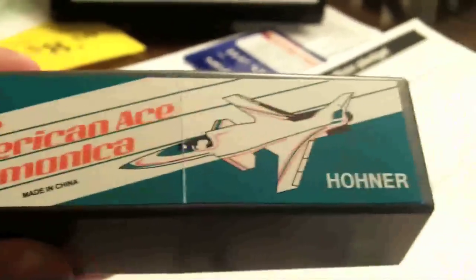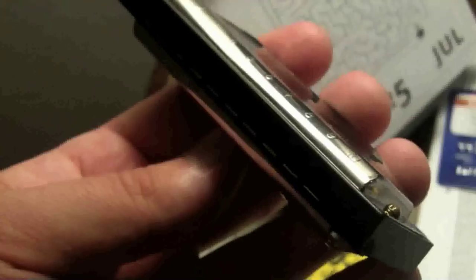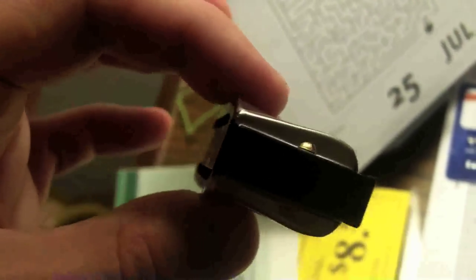That about covers it for my demo. I was going to do a close-up of the harmonica too, but you get the picture. Here's my one harmonica case — the American Ace by Hohner. My Special 20. Here is the other one. It looks a lot like the American Ace. This is a Special 20 — supposedly just an all-around good harmonica. Recommended for beginners, but even pros play it, so it's pretty neat.